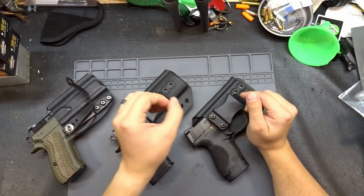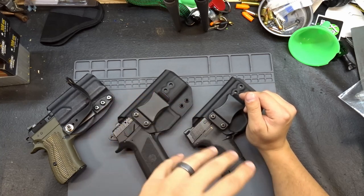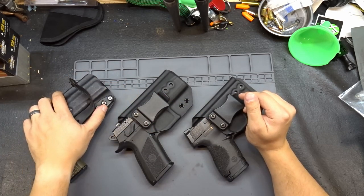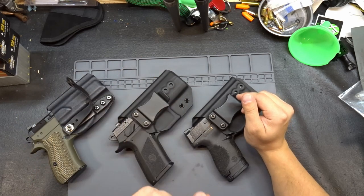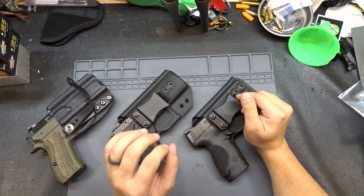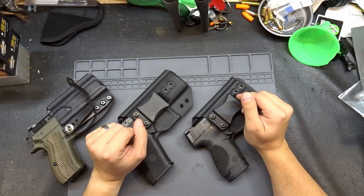As far as the older custom molds go, it's a little bit more complicated. You will have to contact him and talk to him about availability and time frame. This style of holster takes a heck of a lot longer to make than the new ones. These new molds took investment in money; the custom ones take a lot of investment in time. So keep that in mind if you're thinking about trying to get something custom from him.